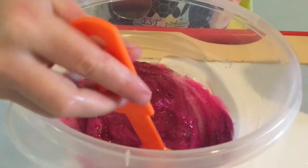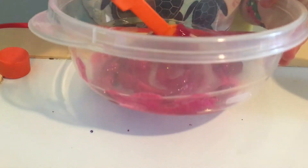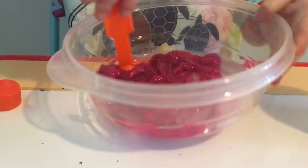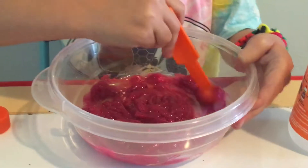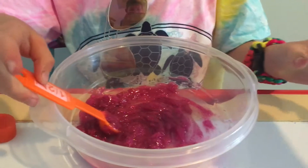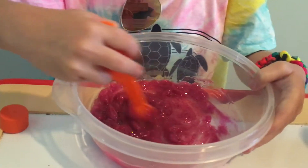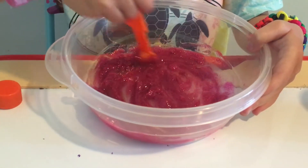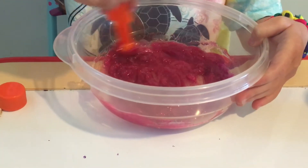That's probably enough — it's better to add less at first, I think, than too much. This is like still glue. I think this only works on Elmer's glue and we didn't get Elmer's glue, so we should add more. Yeah, it's still glue. I'm scared.